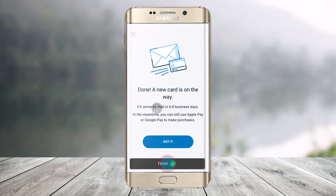Once you click on Replace My Card, you can see that a new card is basically on the way and it'll arrive by mail within 6-8 business days. Hope this video helps you with how you can replace a damaged card on the BMO mobile app.